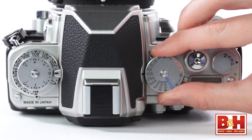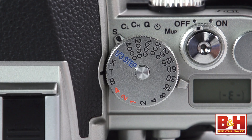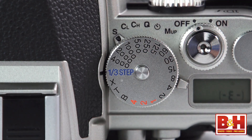On the right side is a dial for shutter speed that has good natural stopping detents, all the way from bulb mode up to 1/4000th of a second. But the T position stands for extended time exposures, the X position stands for flash sync, or the 1/3rd step positions. The shutter speed dial locks, and you'll need to hold down the lock release to turn the dial away from any one of those positions.